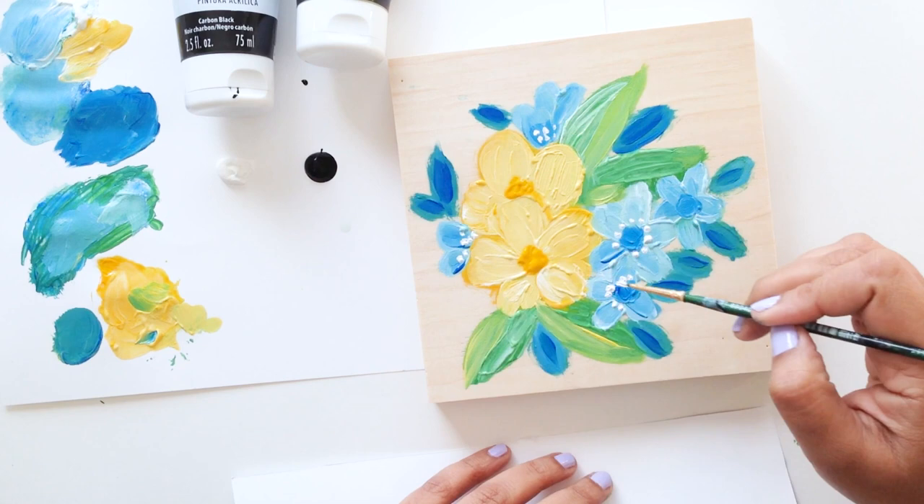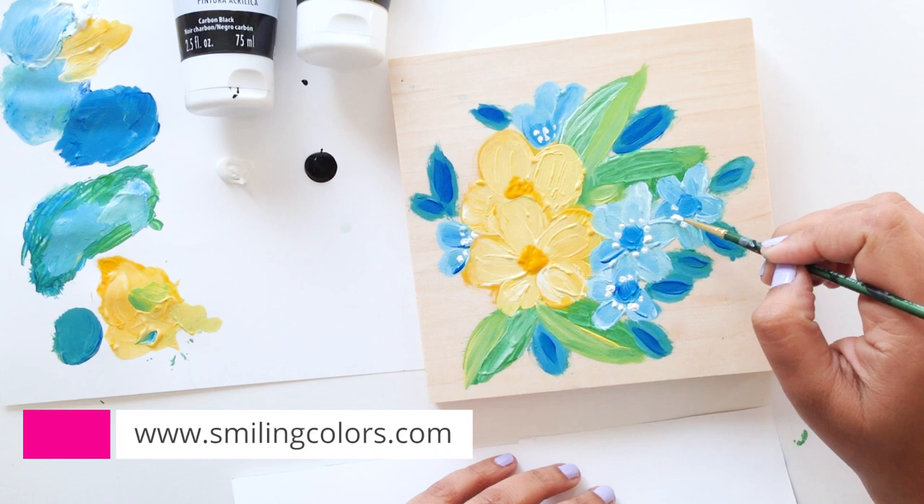I hope you enjoyed today's video. I have a blog post with more tips — make sure to check it out. I'll leave the link to it in the description box: smilingcolors.com. I'll see you guys soon with another video. Till then, happy crafting!